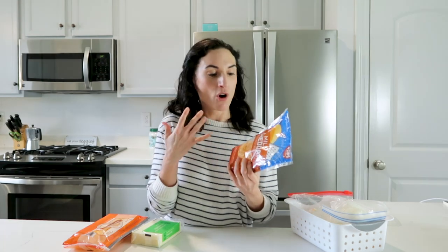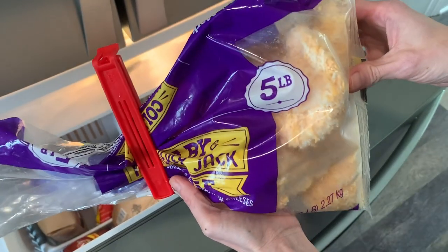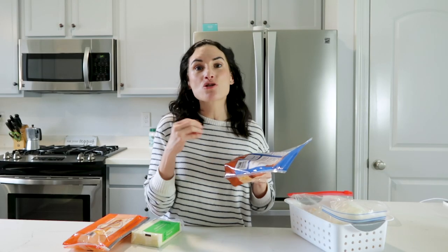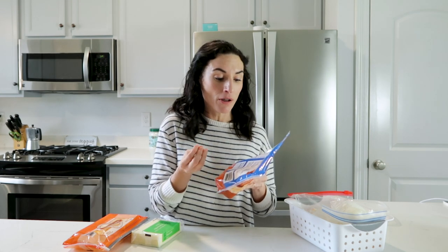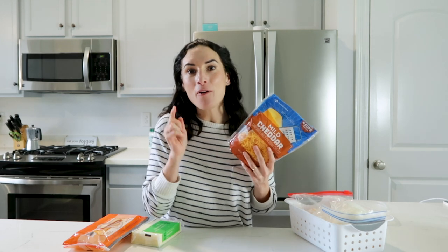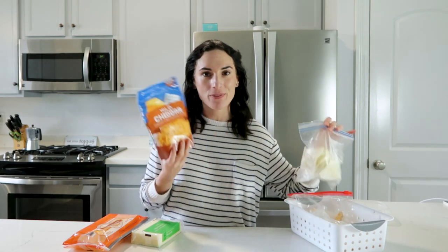Shredded cheddar or any shredded cheese freezes great, but I don't recommend freezing it in a large bag — I'm about to show you the biggest mistake with that. Also, this shredded cheese contains added potato starch and powdered cellulose to prevent caking, which also helps when freezing so it doesn't stick together the way 100% mozzarella would.